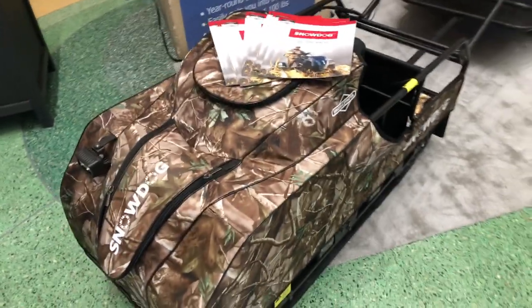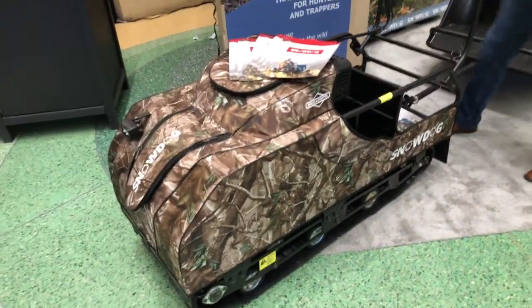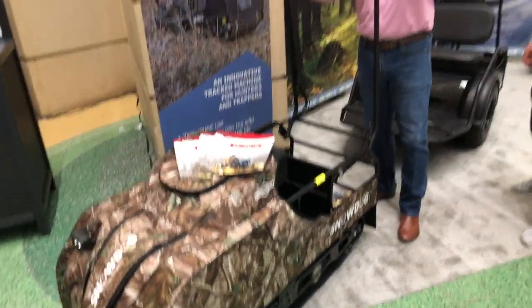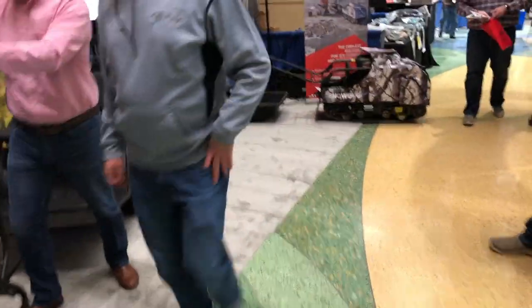So we're at the St. Paul Ice Fishing Show. I wanted to show you this - this is the Snow Dog. We've talked about this actually on some of our other video channels, on our Weekend Handyman channel. But what this is, is there's two different versions: there's the standard, and right over there is the compact.